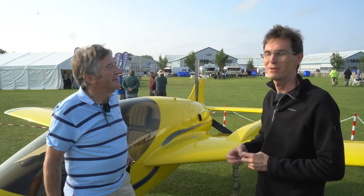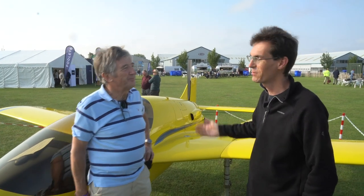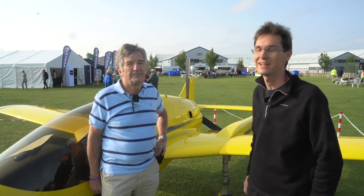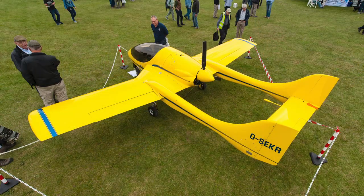Hi, it's Ed Hicks with Flyer Magazine and we're here with Ivan Shaw, a legendary British designer and his amazing aeroplane, the ISA 180 Seeker. Ivan, good to see you at the rally, great to see the aeroplane. Tell us a little bit about how you're getting on with your flight test.